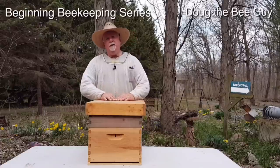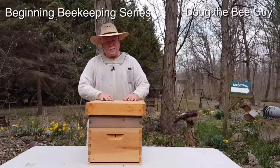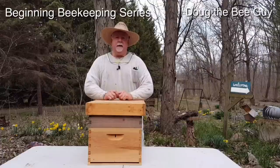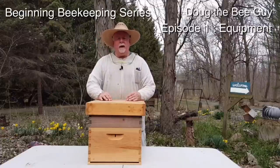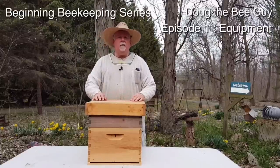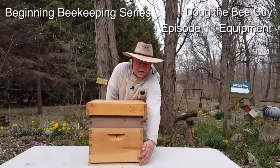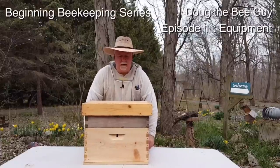We'll show you all the steps that we do and all the things that I've learned over the last 10 years of doing this, and I hope that you're excited about learning to become a beekeeper. In this episode we're going to talk about a beehive and all the different parts that are involved in a beehive. This here is a beehive and it's made up of several different parts, and we'll show you what they are.